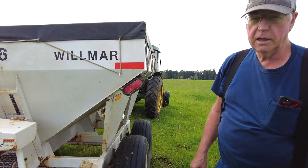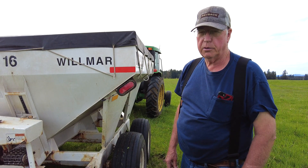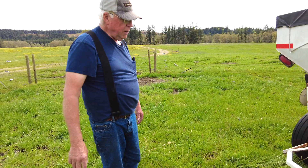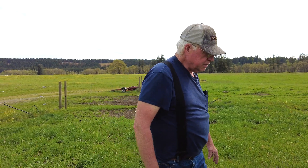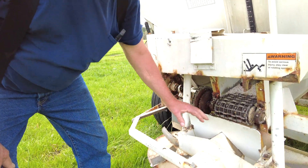We have this buggy behind us here that spreads it out. We calculate exactly how much is going on per acre so we can get an exact amount that we're putting on. The way the spreader works, this belt pulls the fertilizer material down here.